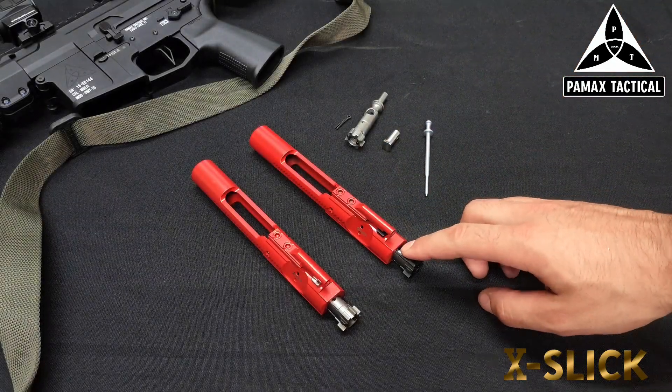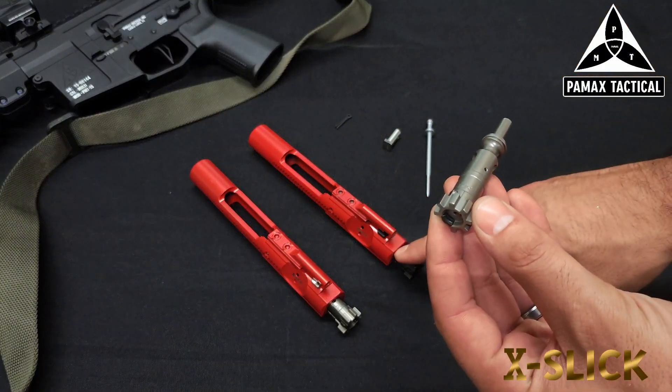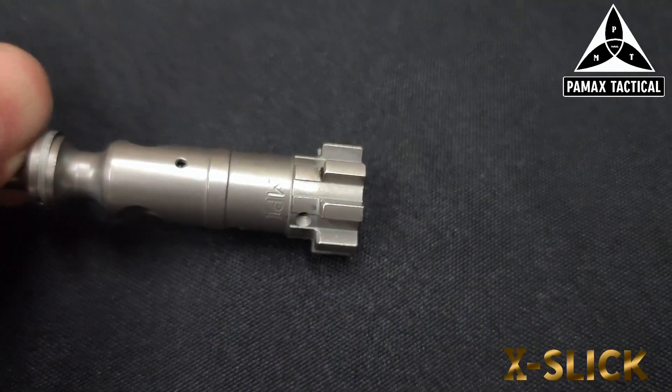Just like our Generation 1s, the bolts for the Generation 2 will be 9310 steel. The difference is that instead of nitriding the bolt, we will be using a nickel boron coating on the actual bolt. We will get into that coating as well as why it is not XL in a second.